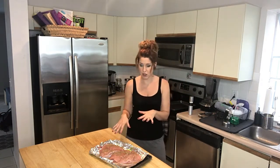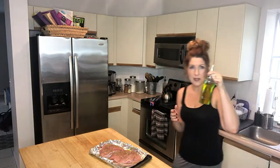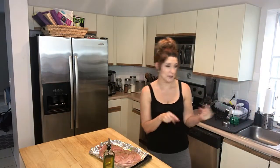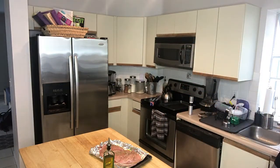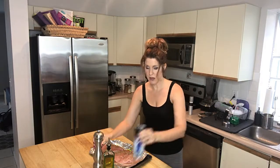I have the turkey breast here and I basically put some olive oil in my hand, rubbed it on the turkey breast, and washed my hands. Then I sprinkled on some ground black pepper and a little bit of sea salt, not too much.